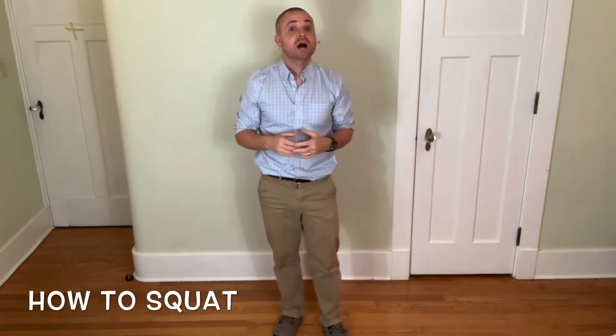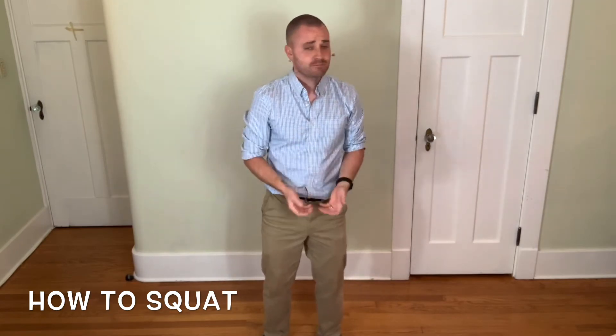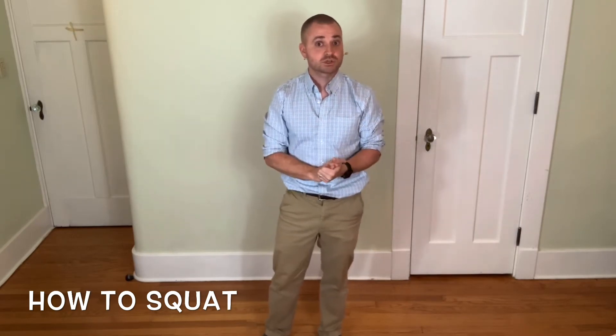In this video, I'll teach you how to perform a good squat. This is important not just for weightlifting, but for picking up things in general. There are two ways to pick things up: we either squat or we hip hinge. In this video, we'll be teaching you how to squat.